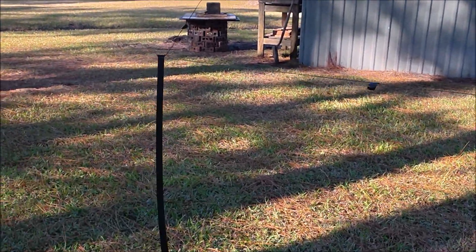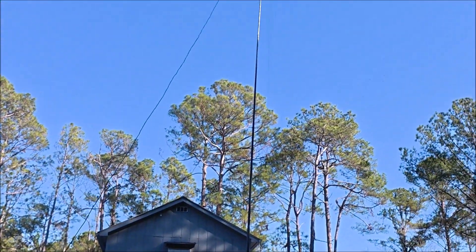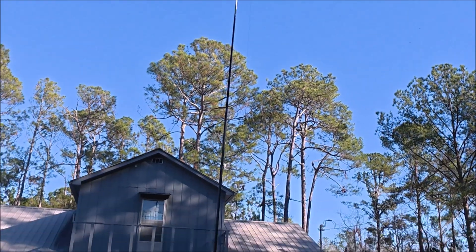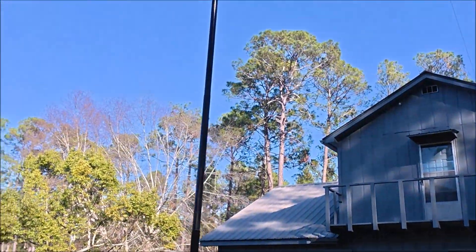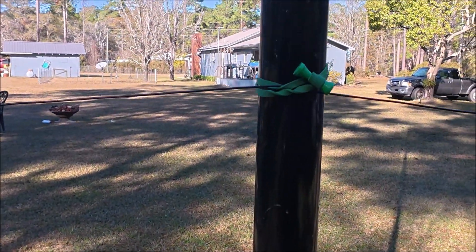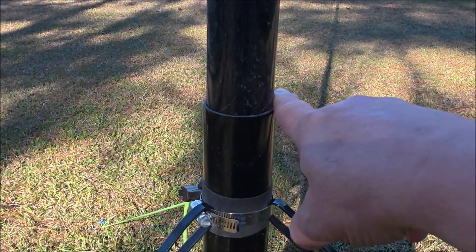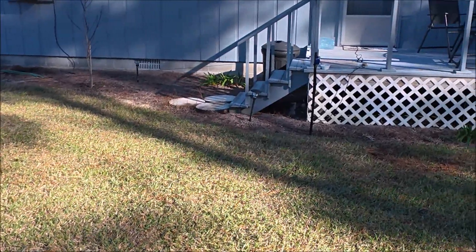Here's the other end support — one of these four-foot tractor supply insulated fence posts. This is allowed to move freely so you can adjust the tension and the droop in the middle of the antenna. The top support is also floating so you can adjust it. You want to try to get this as symmetrical as you can. The most important thing to remember when building one of these is you have to get the middle wire off the ground — at least four feet, about the top of the first section of the Spider Beam.